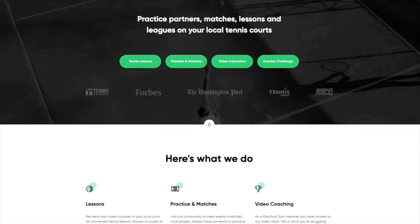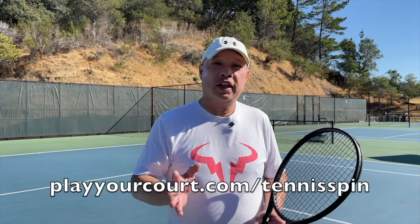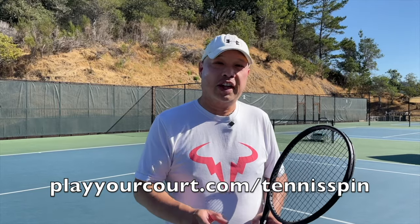The number one problem with tennis is if you don't have a buddy like Hanlon, you don't play tennis. Because I wouldn't have been able to play for 20 years without him. And that's when PlayYourCourt comes in. There's over 27,000 people registered that you can play with. Just check out playyourcourt.com/tennisspin — there's a tennis buddy waiting for you.